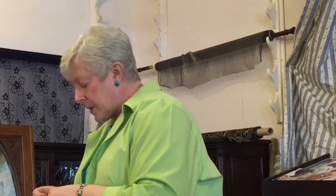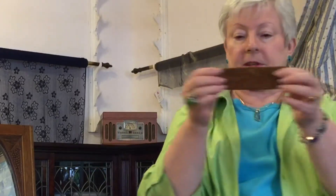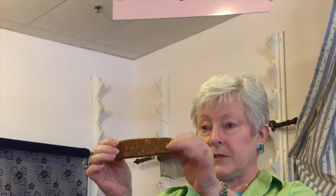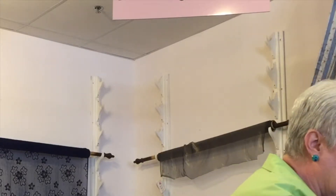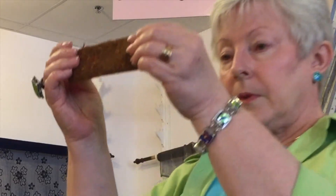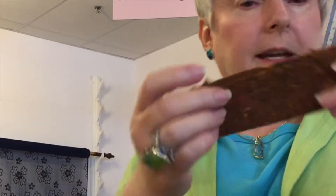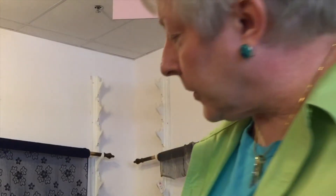I'm going to pass this around but I need it back pretty quick so you can feel the difference. This one has the seam allowances on the edges and the other one has the seam allowances toward the center. You can feel the difference.